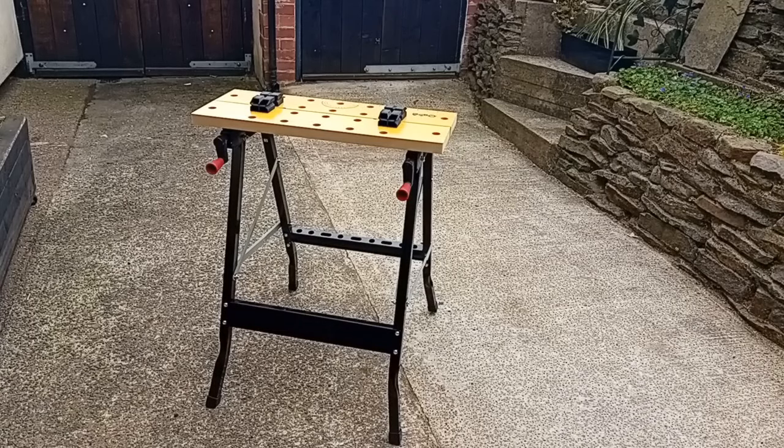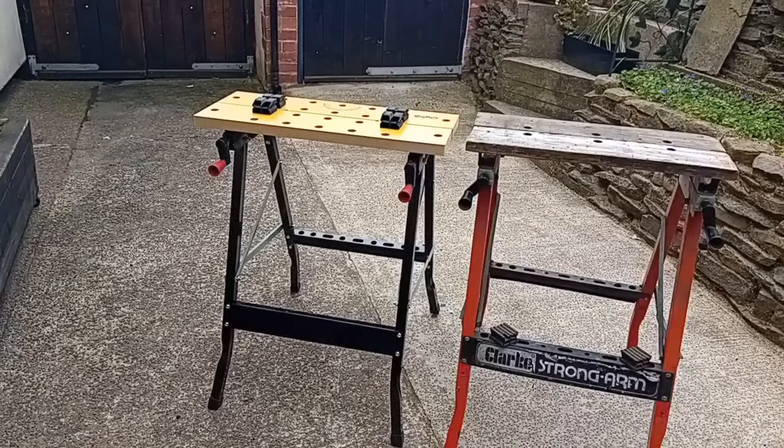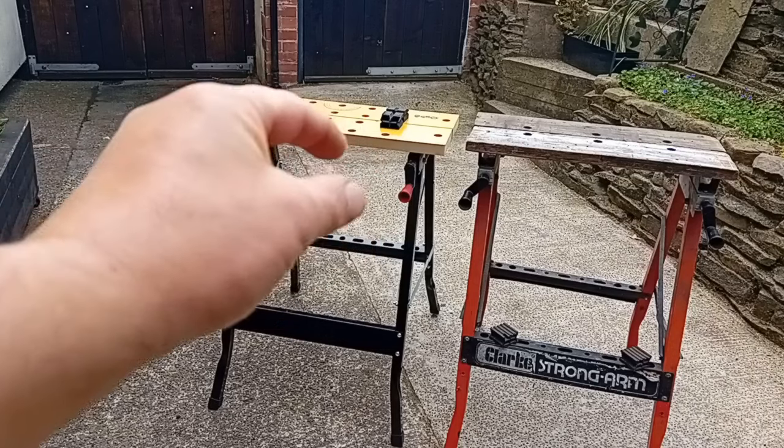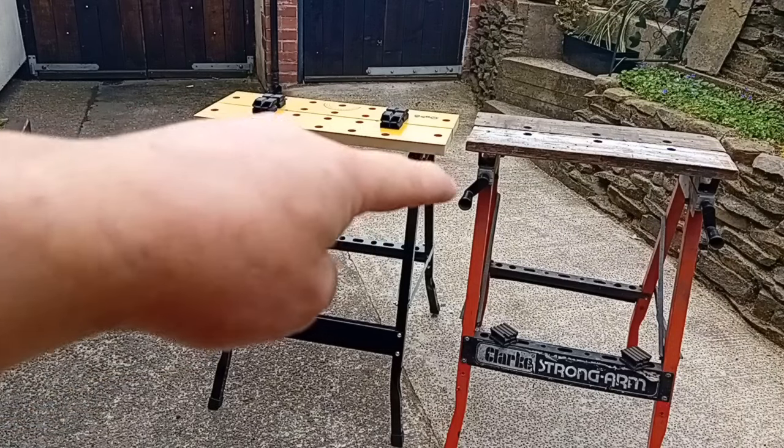First of all, I bought this workbench. It's $19.99, and as the price suggests, it's not going to be the same quality as the Black & Decker workbench that it's based on from the 1970s. It's not even the same size as the first generation copies of the 1990s. I'll show you my Clark one for example. Spot the difference. This one's a little bit lower, and the legs on it are 5mm smaller in diameter than on the Clark one.